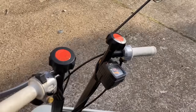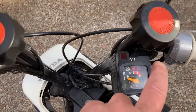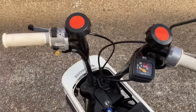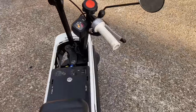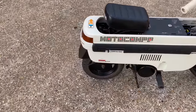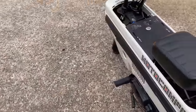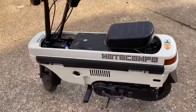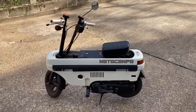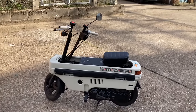Another thing to note: no Motorcompos show the mileage — they only show speed, so you can never tell how many miles or kilometers one has done. The overall condition is the only way to tell, and I think this one is probably a four thousand kilometer bike at most. Most of these are very low mileage; it's not a bike you want to ride for miles and miles.